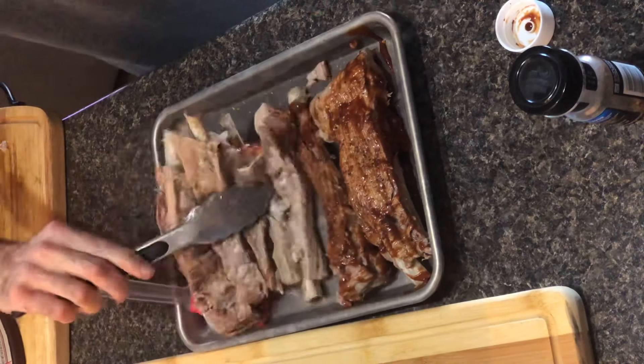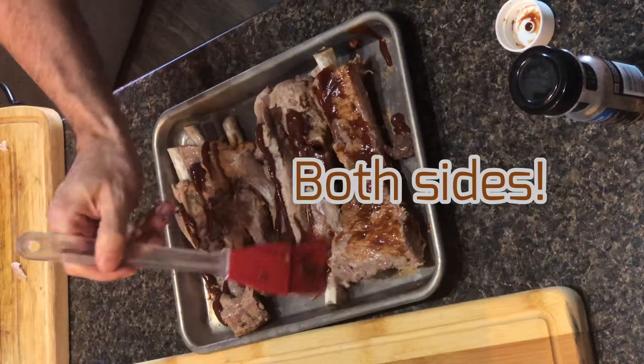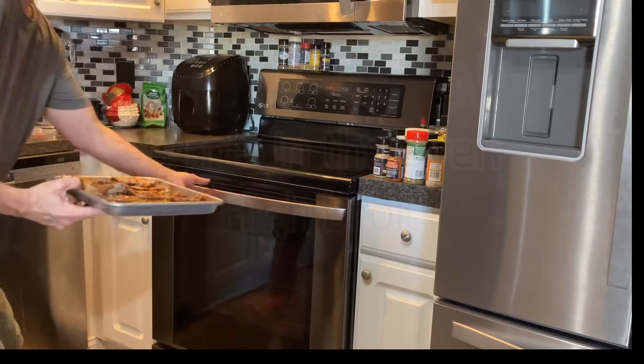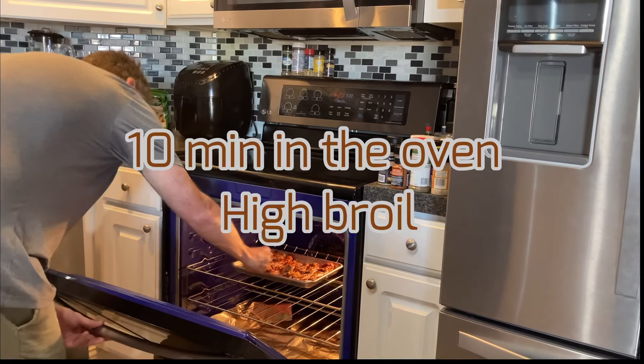A lot of restaurants forget to get both sides, but you definitely want to barbecue both sides of your ribs — it definitely makes everything taste better. We're going to transfer our ribs over to the oven for 10 minutes on high broil.